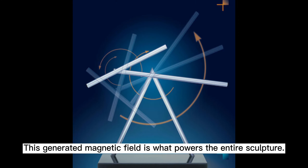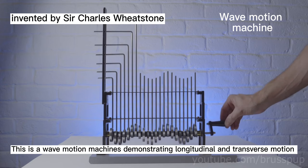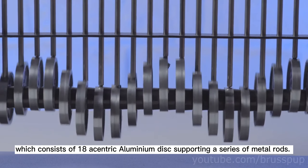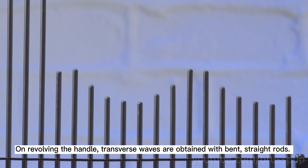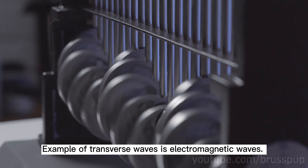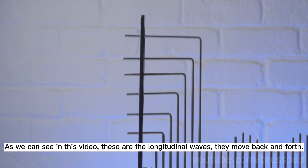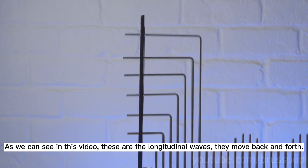This is a wave motion machine demonstrating longitudinal and transverse motion, which consists of 18 eccentric aluminum discs supporting a series of metal ropes. On revolving the handle, transverse waves are obtained with bent, straight ropes. An example of transverse waves is electromagnetic waves. As we can see in this video, these are the longitudinal waves — they move back and forth. An example of longitudinal waves are sound waves.